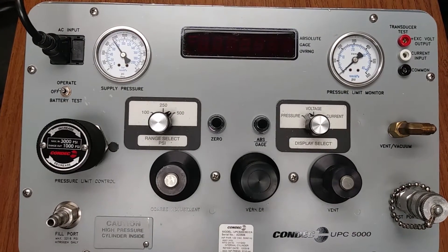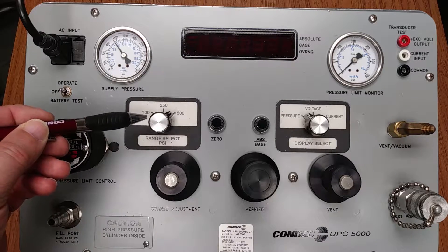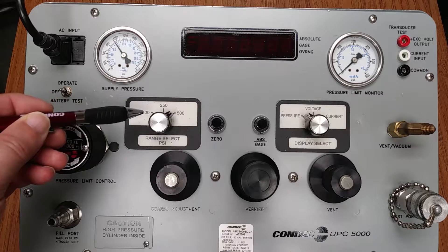Each calibrator has three full-scale operator switch-selectable ranges. There are six sets of ranges available based on the UPC 5000 model the user has chosen. This is the positioning of your range select switch — three available ranges.